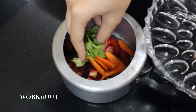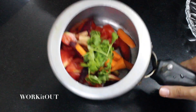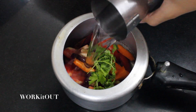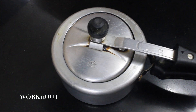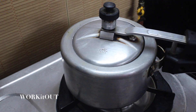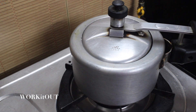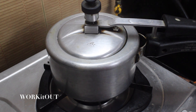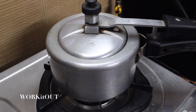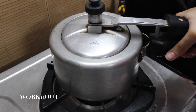Now add half a glass of water, close the pressure cooker lid, and keep it on the stove until four whistles on high flame. After four whistles, switch off the gas and let the cooker cool down completely. Now open the lid.